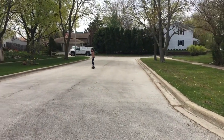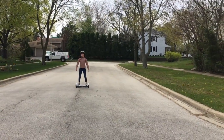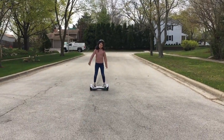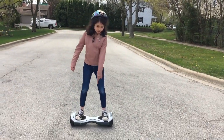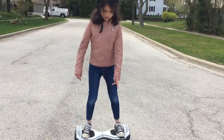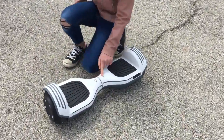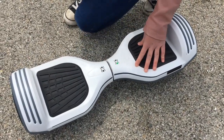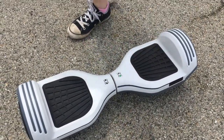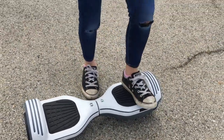Bye! Why is it beeping? Oh, that's because I was going too fast. Also, just a reminder — if it starts beeping and you look down and there's a red light in one of these two lights, it means it's a low battery. If it starts beeping while you're riding and you feel like you're going fast, it means you're going too fast and you should slow down.